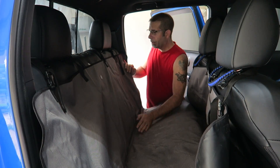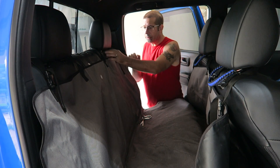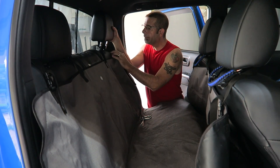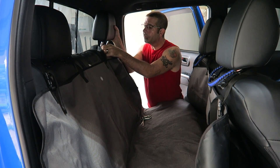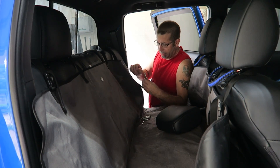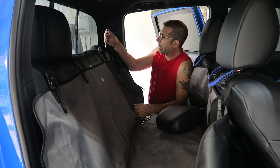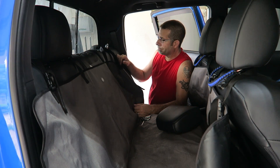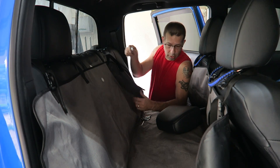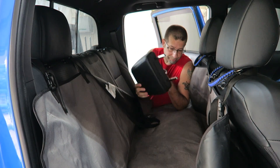First of all, obviously you'd want to go ahead and remove the rear headrest. They come off pretty easy, not too complicated. And then you take your eye bolt and go ahead and push those back — just drop your eye bolt down in the hole where the rear headrest rods were connected.